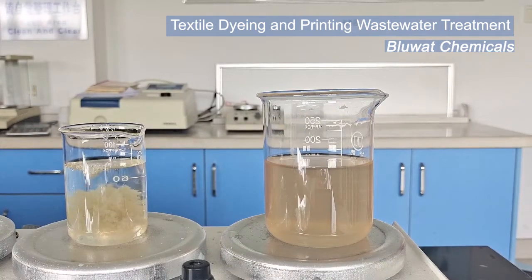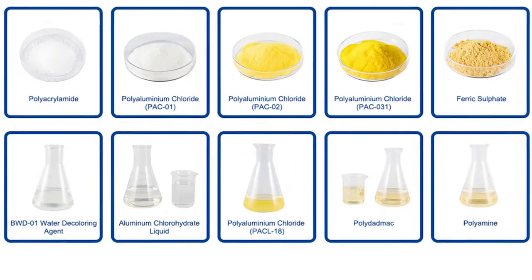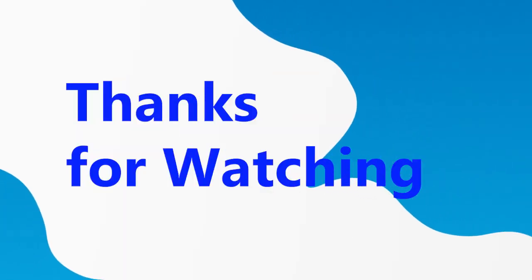Now you can see the colors in the wastewater are nearly all removed and the flocks are nice and big. If you have any questions or need further assistance, please feel free to reach out to us — we provide all sorts of water treatment chemicals and solutions. Thanks for watching, we will see you soon in our next video.